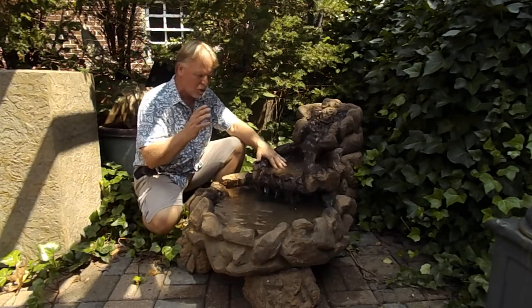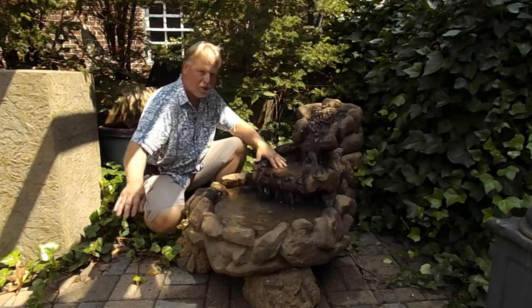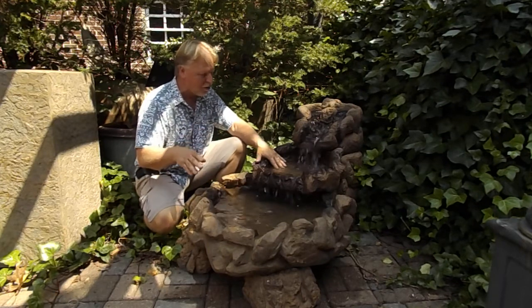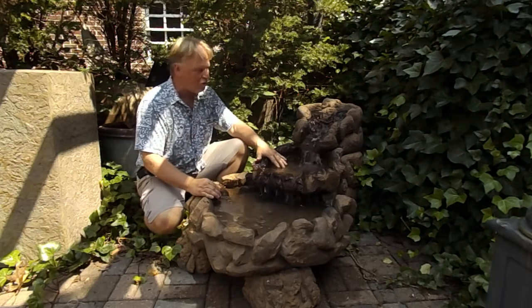You want to cover it in the winter. Water is your enemy in the freezing and thawing cycle, so when you shut it down in the winter — whether you're covering it or whatever you're doing — just make sure it stays dry.